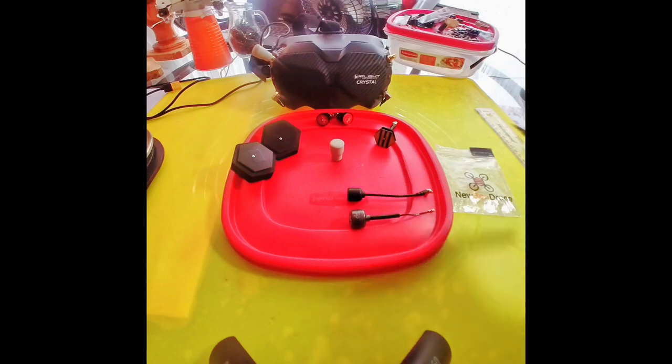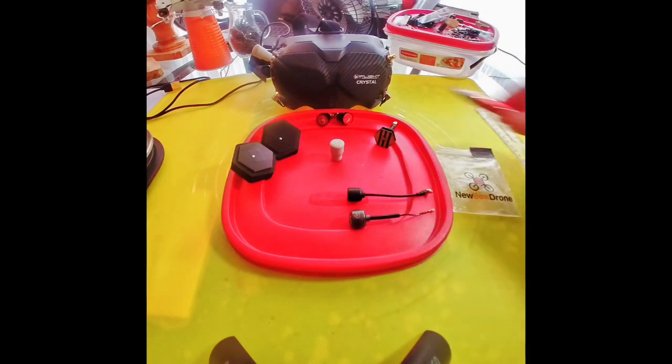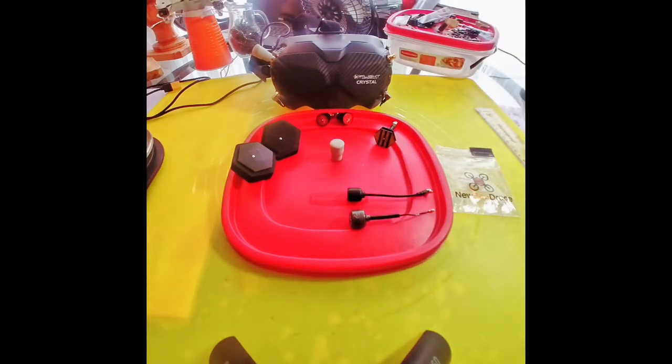But if you're a mixed flyer — say you do some freestyle, maybe a mile or two away from you, and you need some penetration through trees — then you'll want to do the setup I've done here, where I have the patch antennas on the bottom and the omnidirectional antennas on the top.